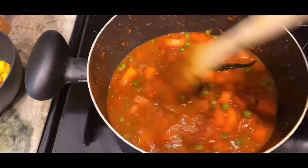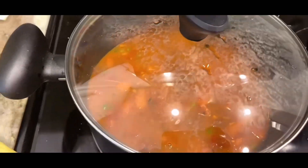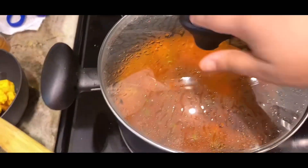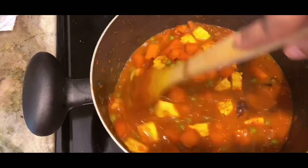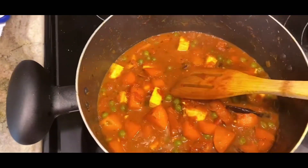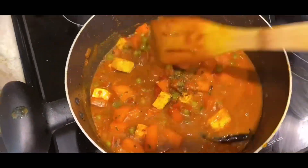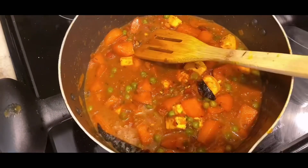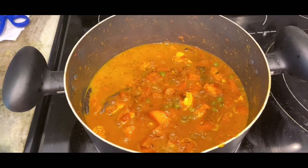I like a little gravy, so I have used almost half a liter of water. When the gravy is warm, you can add honey. Add honey after 5-10 minutes. I have also added kasuri methi. After adding honey, your dish is almost ready.